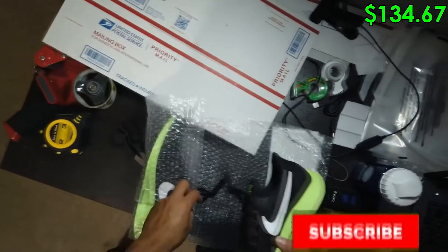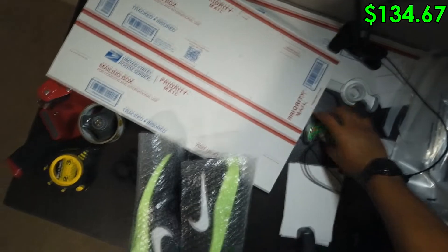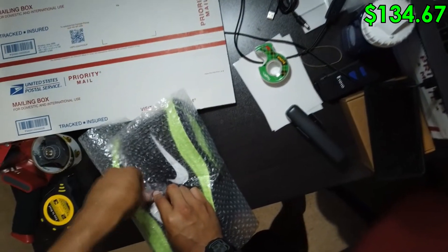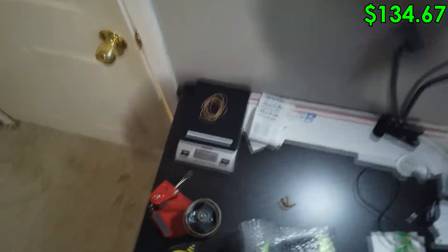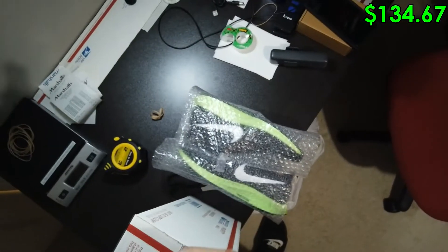It was a pretty slow weekend — I got some sales from StockX and GOAT too, which is pretty good. Other than these, those were the only two sales I got over the weekend. I got a sale on Poshmark but it got canceled unfortunately, which was a pretty good sale in my opinion.